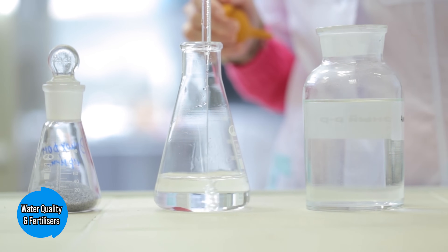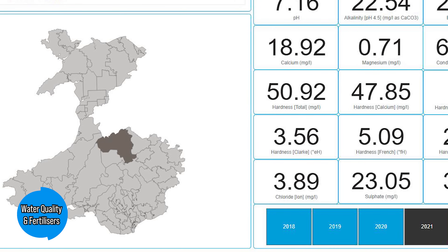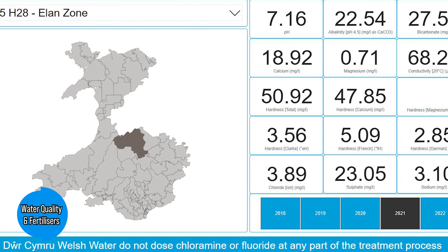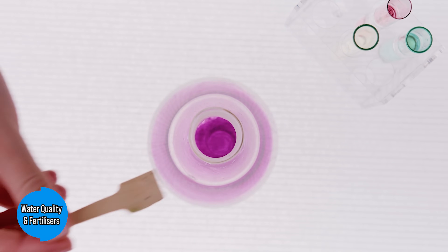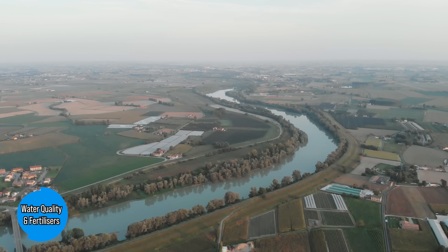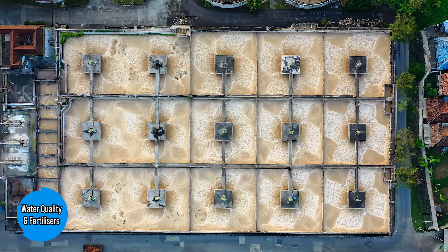There are two key things anyone can do to somewhat accommodate for variable water quality, both of which involve using water reports to better understand the chemicals in your tap water. Most water companies are legally obliged to provide this information publicly, but if it isn't available you should reach out directly to your water company or conduct some tests yourself. The first thing this information enables you to do is adjust your fertilizer dosing to accommodate for any spikes in nutrients already coming into your aquarium via the tap. For example, it is very common to see high phosphorus levels leaching from farmland into water sources, and even more common in areas with old Victorian-era lead pipes where phosphorus is used to stop lead poisoning.